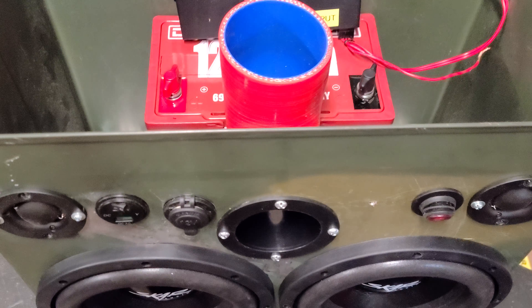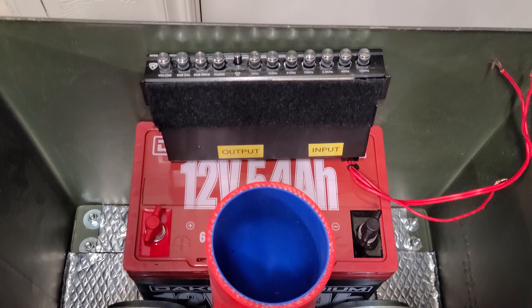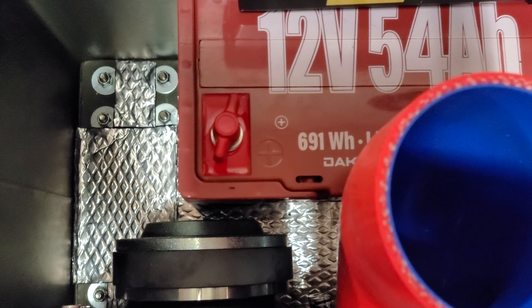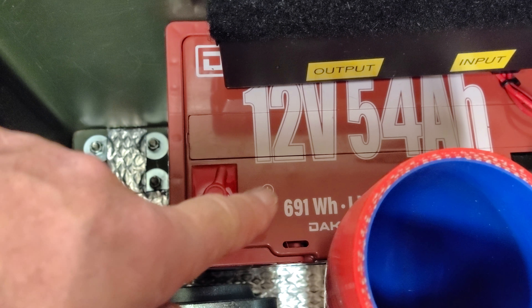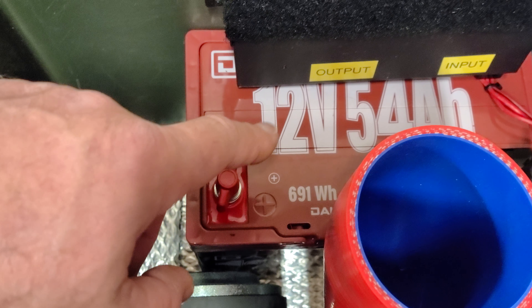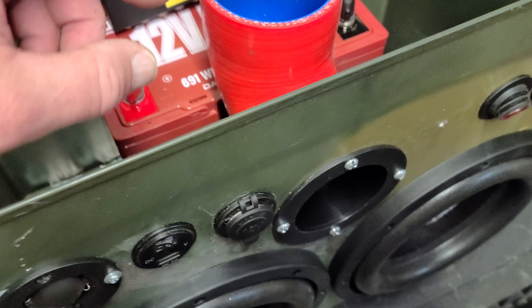Let me show you the clearance. See the back of the magnet and the woofer? Look how close that is. This is a Dakota Lithium big 54 amp hour battery that I had in my power pack.